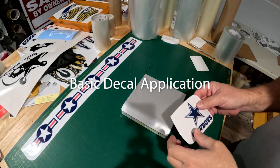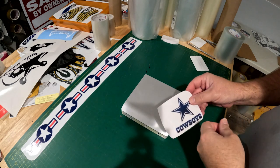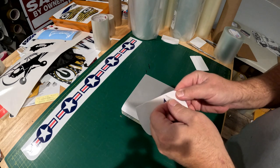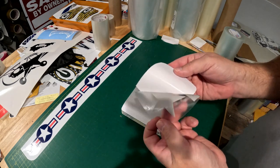To apply a small decal it is very simple, and large decals follow a similar process. Most decals will have an overlay tape with the backing paper, and the decal is between the overlay tape and the backing paper.